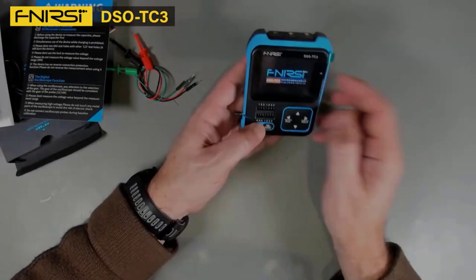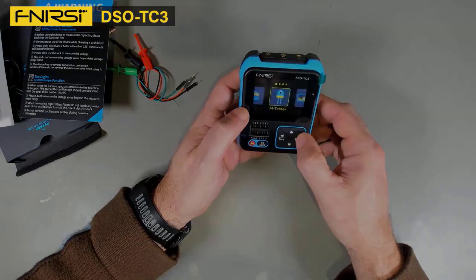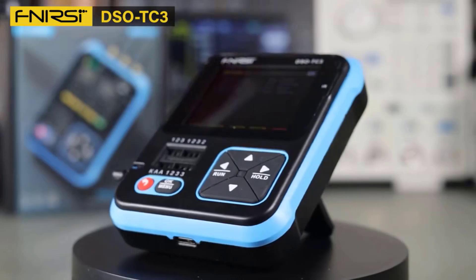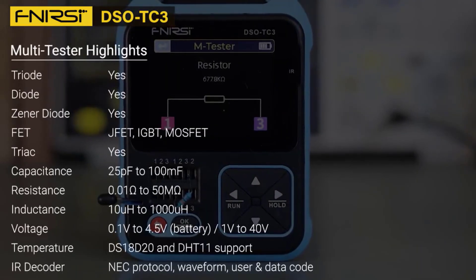It features a 2.4-inch TFT color screen offering clear and sharp readings of waveforms, which is essential for accurate measurements. The rechargeable lithium battery, charged via a Type-C port, ensures that you can work for hours without interruption.